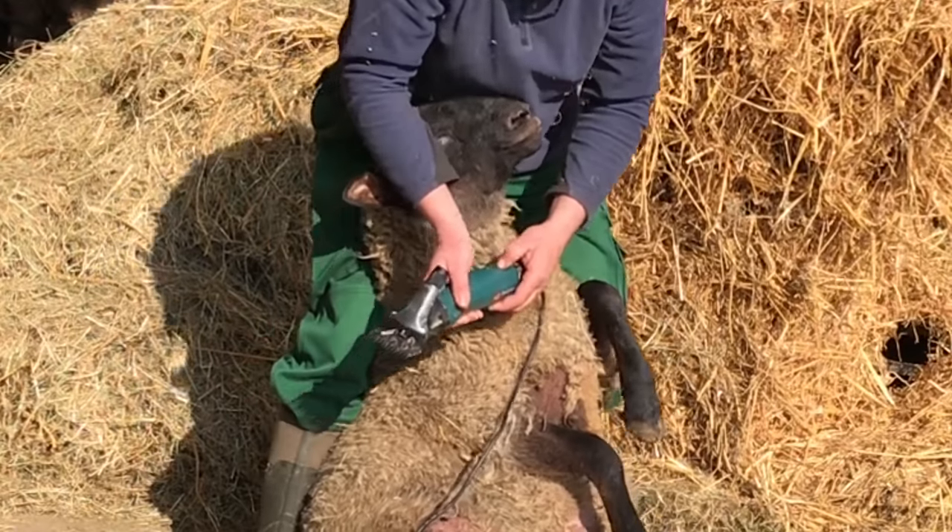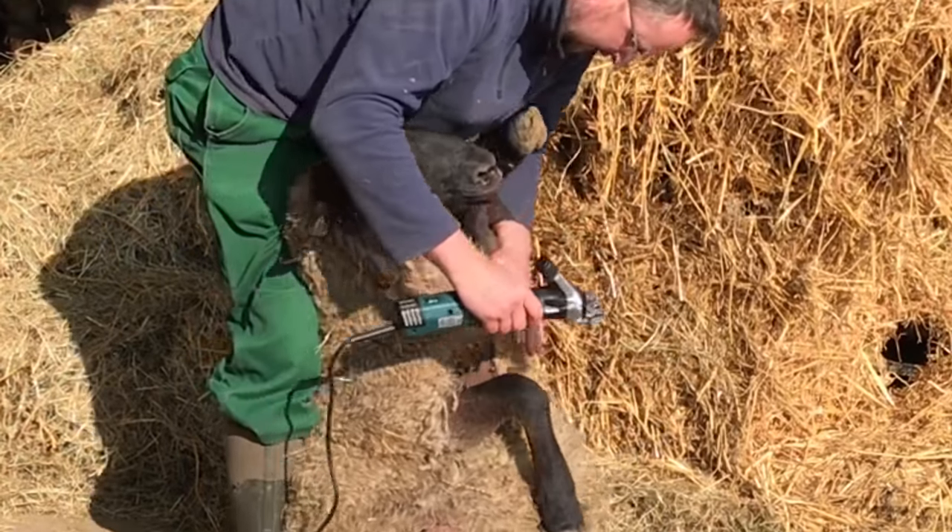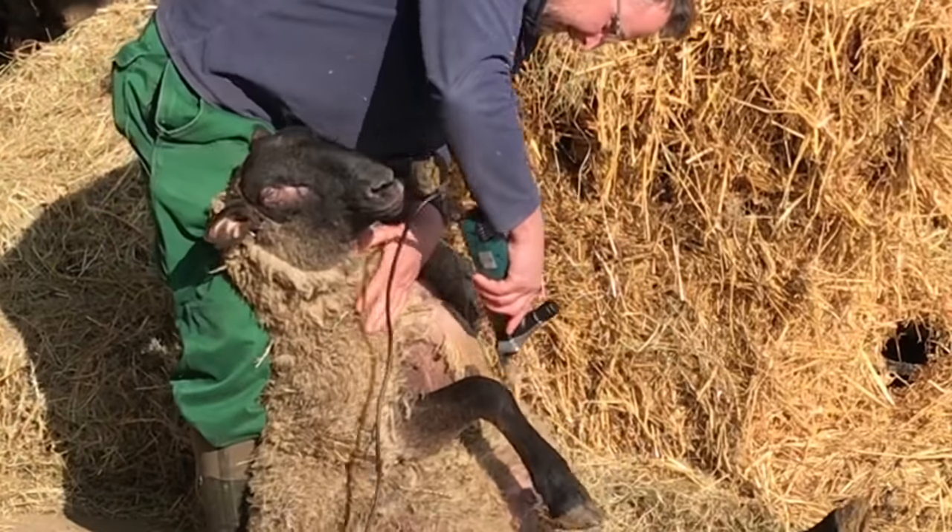Sheep shearing with the Profiline Sheep Shearer. Preparations and hints.